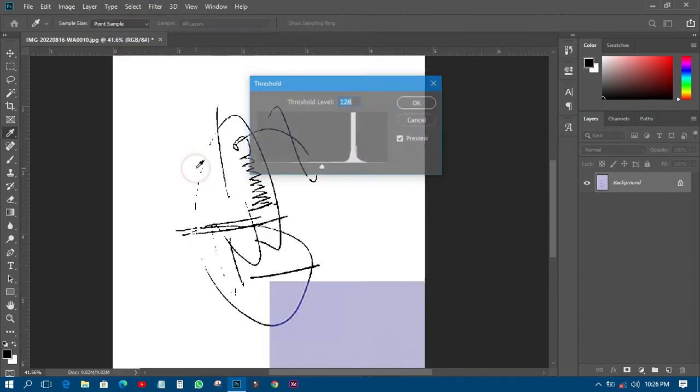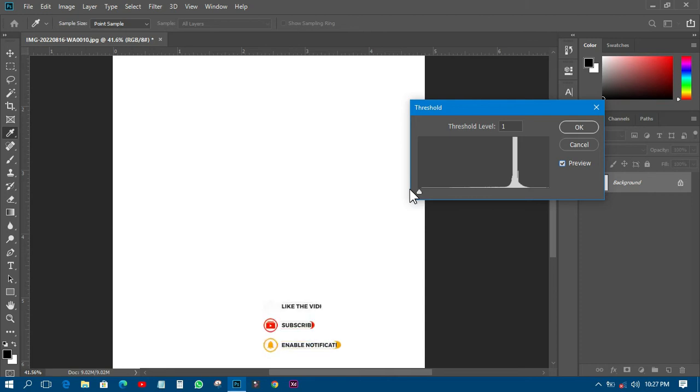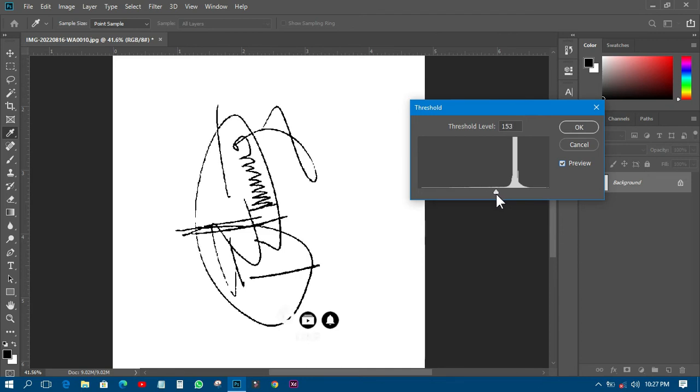I'll click on Threshold and you can see the magic — it has already made the background white. Let me close the preview so you can see the before and after. I'll move the threshold slider and it removes everything, so I need to keep adjusting until the signature appears clearly. I'll set it to about 165, and everything appears nicely. I love it that way.